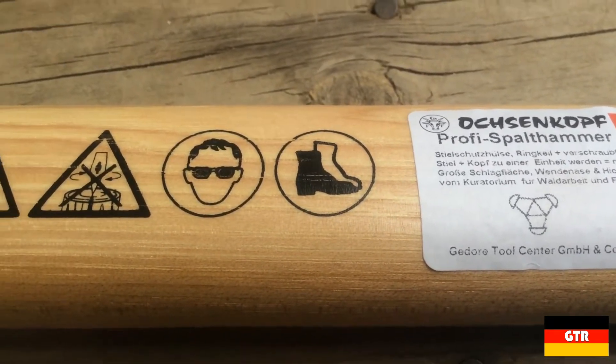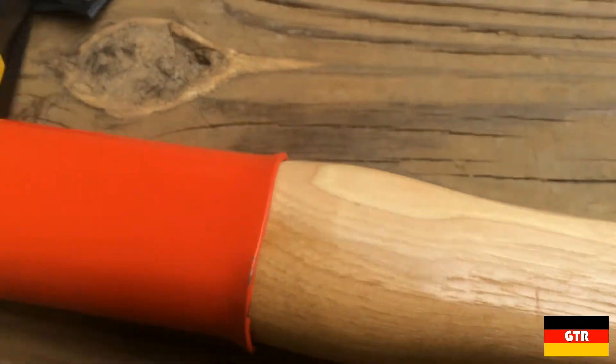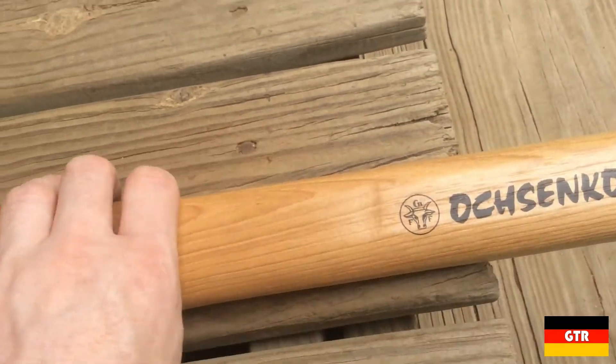The H in the part number indicates that it uses a hickory handle, which is considered to be superior to ash handles for this application. The hickory handle is very nicely finished with a nice coat of varnish and painted on the end.